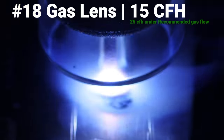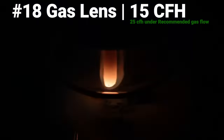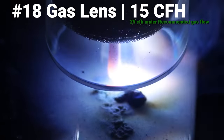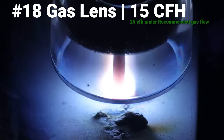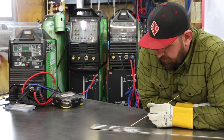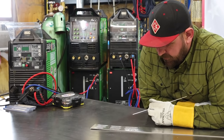As soon as I light up, this is what welding aluminum with no gas is like — we might as well just turn the gas completely off. I can't even get filler rod in. I'm basically just doing this to take up time at this point, but when we pull off we're going to see a pretty unique picture between these three welds.